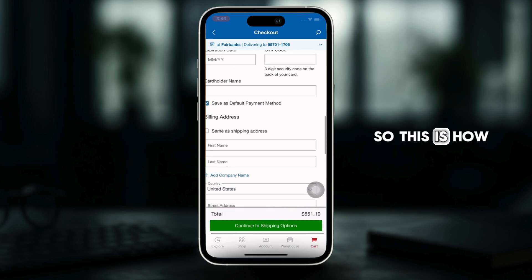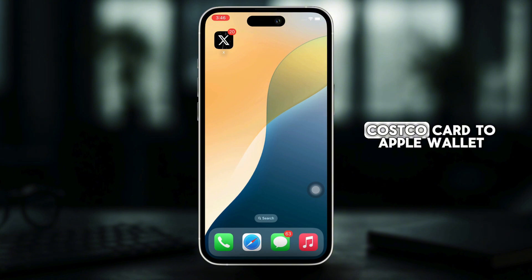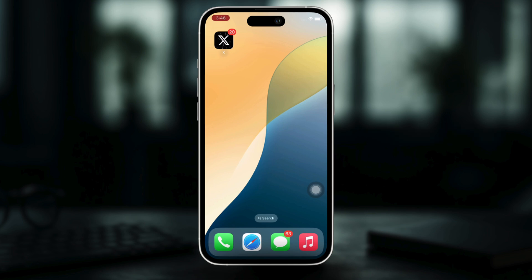So, this is how you can add your Costco card to Apple Wallet. If you find this tutorial helpful, please like the video and do comment if you have any queries. Also, do subscribe to our channel for more helpful tutorials like this. See you on the next one.